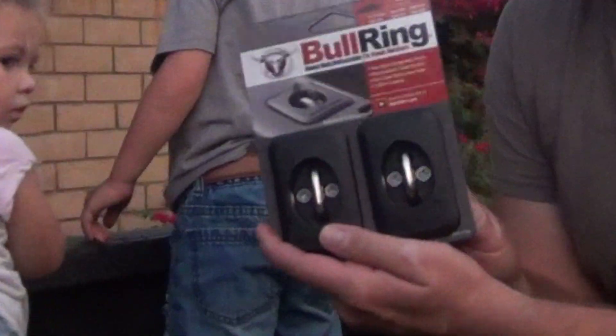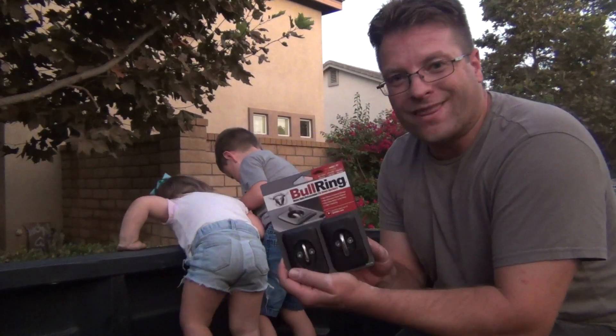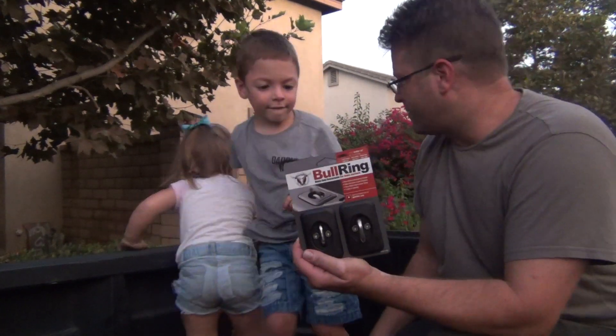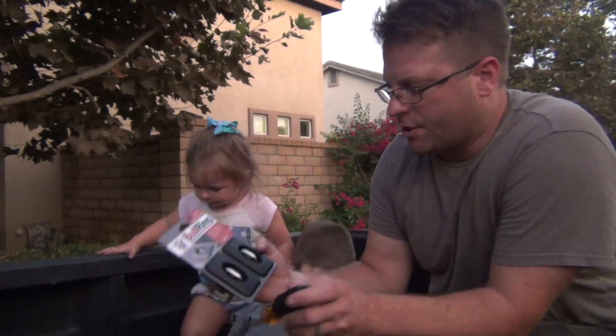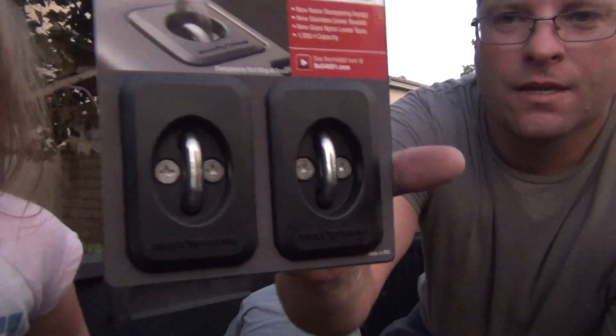So we went ahead and got these puppies right here, which we're going to install today. These have a 1,000-pound capacity. Pretty stoked about that. First step of the installation, we're going to remove the two screws here on the very top. That's going to allow us to slide these down into the pocket.